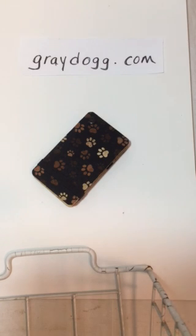It comes in seven different sizes and can be monogrammed, so visit us at GreyDog.com.